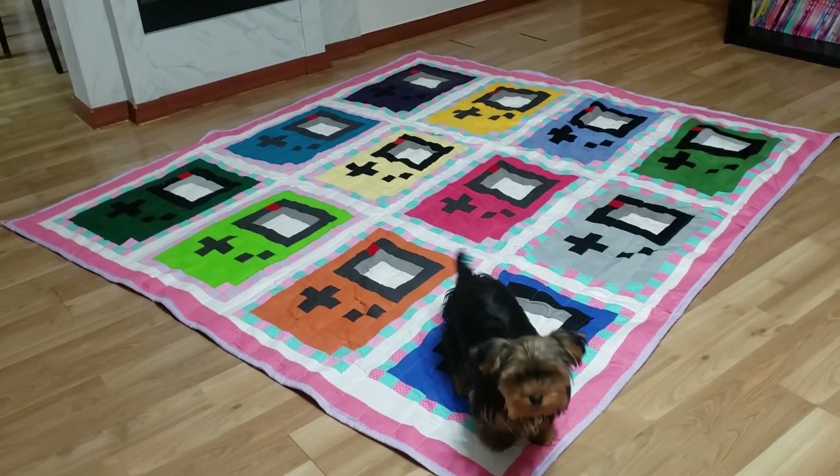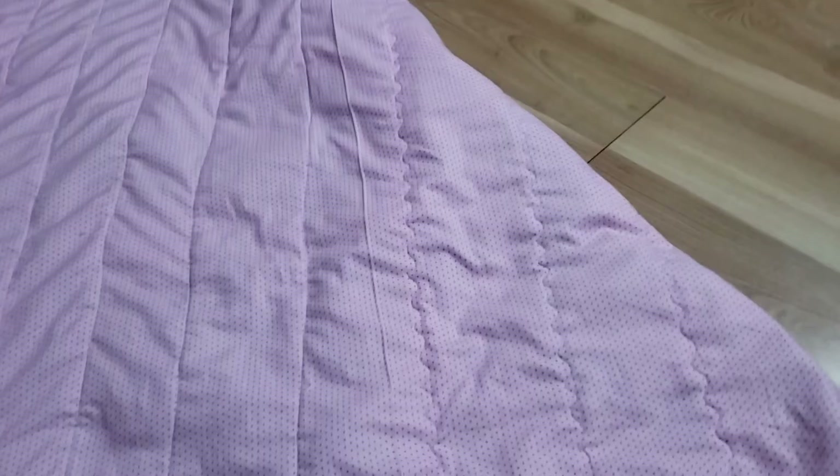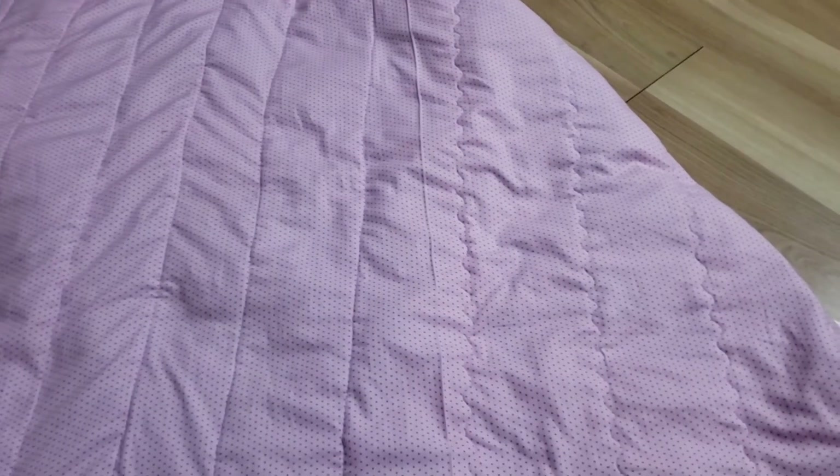I quilted it with straight lines and squiggly lines, and added a little extra border. Sorry, I didn't take a video of that piece. But as you can see on the reverse part, you can see the straight lines and the squiggly lines. My machine does it — if you don't have it, you can do it freehand. It's all optional.